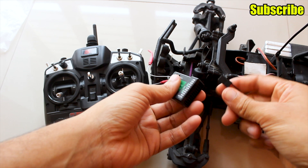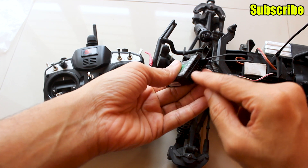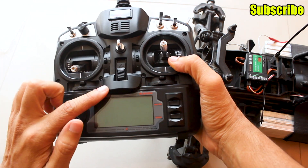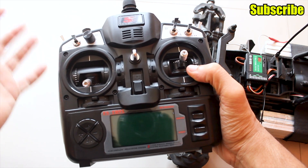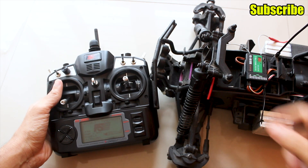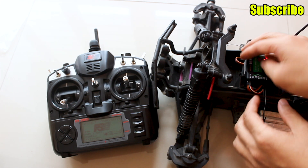To bind the receiver, use the binding adapter and plug it into the battery port at the top of the receiver. Connect your ESC and servo to the receiver ports. To put the radio in binding mode, hold the bind button on the module at the back and then power on the transmitter — but first make sure you've selected the correct protocol, usually PPM. I'm holding the bind button, powering on the transmitter, and then powering on the receiver. The light on the receiver goes steady, indicating it's now bound. Remove the bind plug.